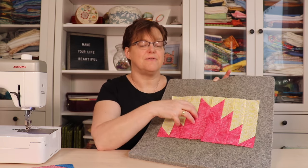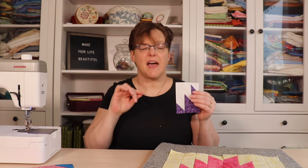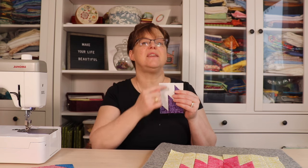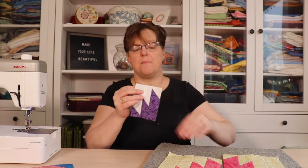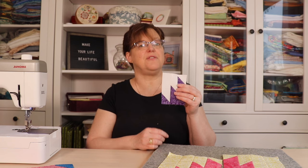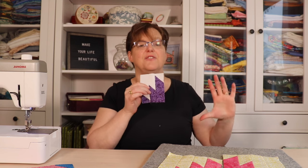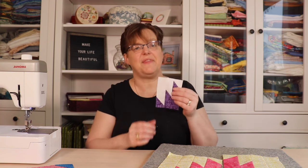Or you can make a different size piece. This little piece was made with a five-inch square: I made half square triangles, trimmed them down to four and a half inches, then cut the four-and-a-half-inch square into three strips of one and a half inches. This one has three strips compared to four, but it's the same idea. This piece finishes at three inches by four inches — so four across and three down gives you a 12-inch square. The mountains are smaller, but it's a good option for a sampler quilt.